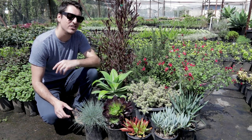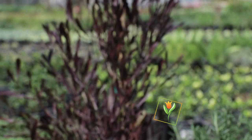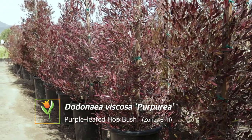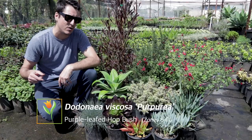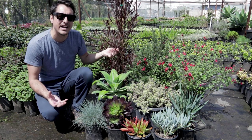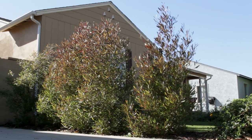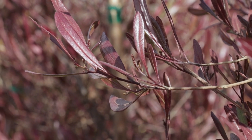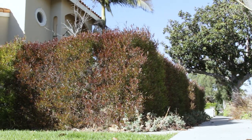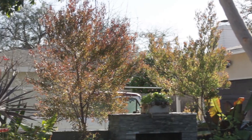All right, first let's take a look at this big guy behind me right here. This is Dodonaea viscosa purpurea. I actually did a video on that not too long ago, so if you're interested in more details check out that video — I'll put a link in the description. This creates a really nice background element in the landscape. It's going to screen property lines and give a privacy hedge. It'll get about 12 to 15 feet tall, and you could even prune it up into a small accent tree.